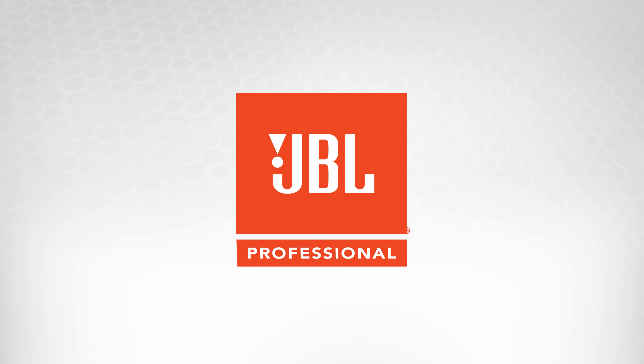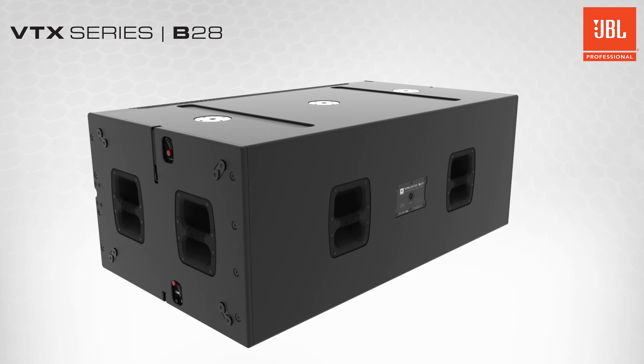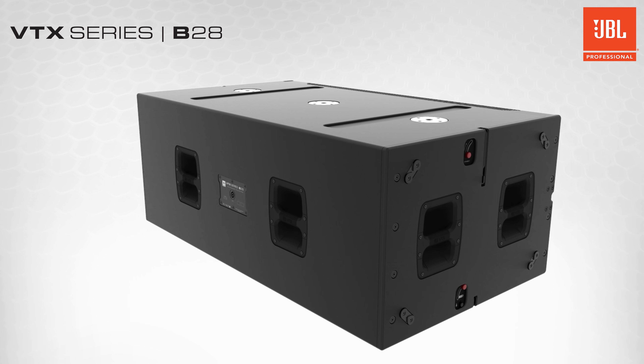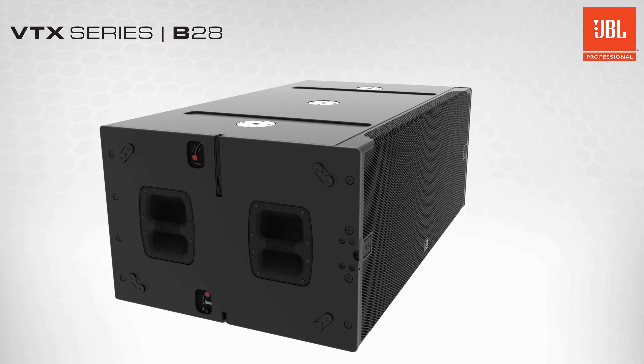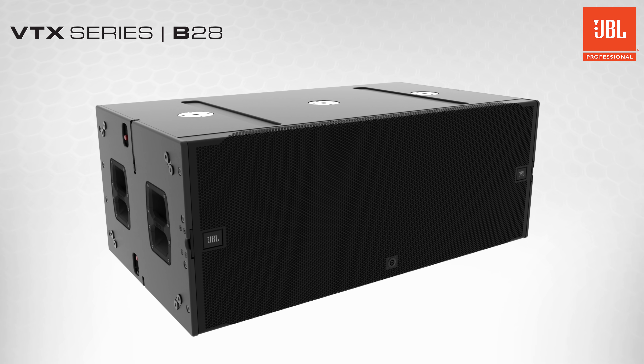Hello and welcome to the technical overview video for JBL's VTX B28 subwoofer. The VTX B28 is JBL Professional's next-generation dual 18-inch subwoofer, which is designed to provide high SPL low-frequency support for JBL's flagship VTX loudspeakers.